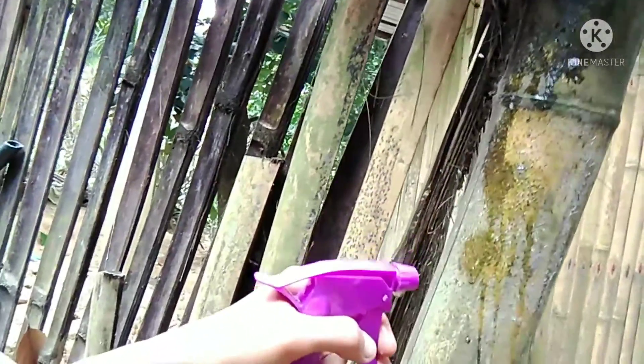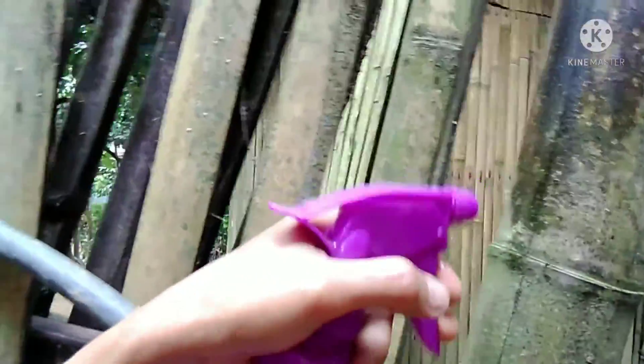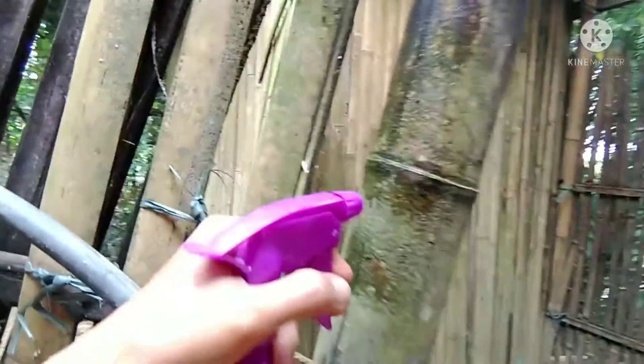You see, guys — it's only a matter of seconds and then the ants die. They are here. See, it's really effective. There's another one, and there's another one. Let's spray it.